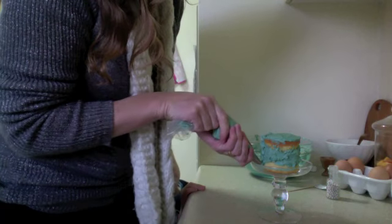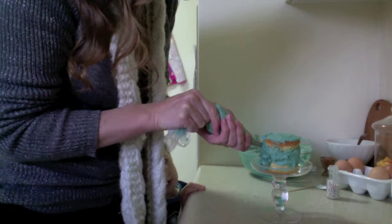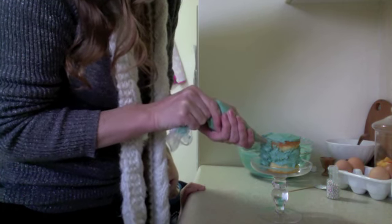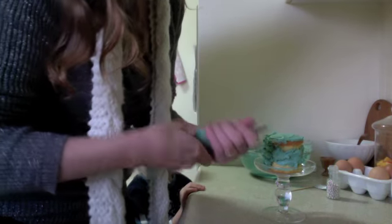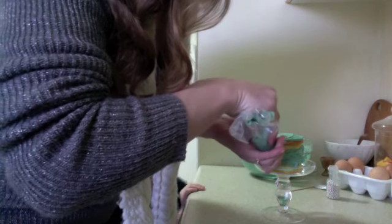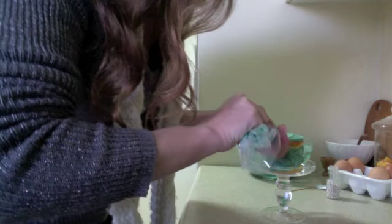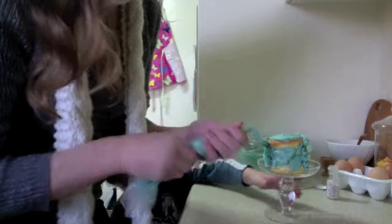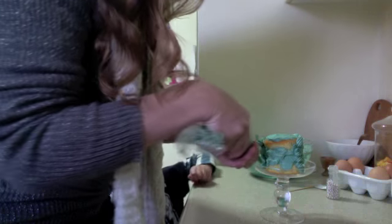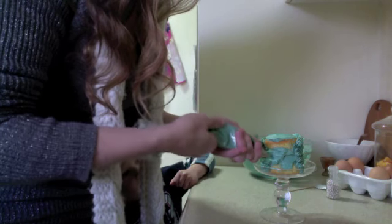And keep squeezing it down. I hope you can see this — it's pretty easy. You've got to keep squeezing it so the air doesn't sort of... And it probably won't be perfect, but nothing that I ever do is. And who wants it to be perfect anyway? Nope! Leave it! I can't see! And then keep going. You'll probably have to refill because I'm getting low here.